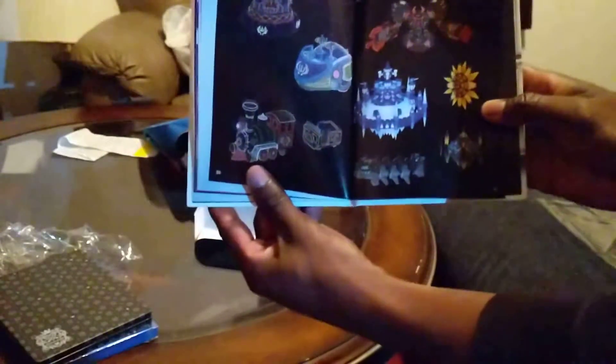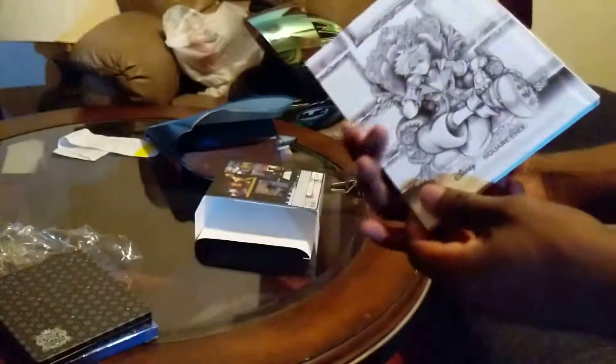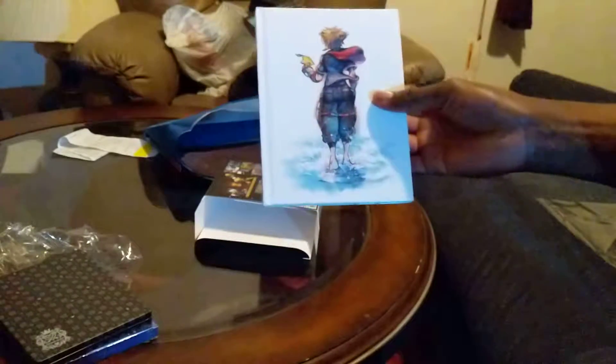And some gummy ship enemies and the attractions — that's pretty cool as well. There's a little bit more in this book but I'm not going to show all of it for you guys that are picking up the game yourself.